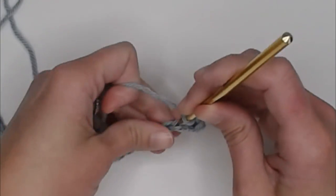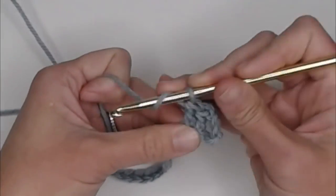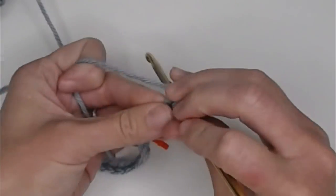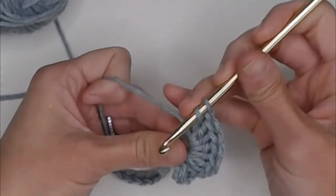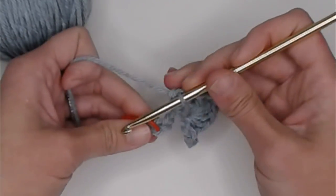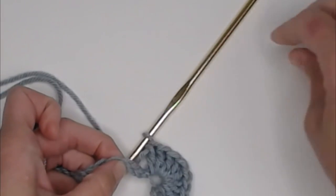So going back to the pattern, making nine double crochet stitches in this sixth chain: one, two, three, four, five, six, seven, eight, nine. Perfect. See how that stitch just totally shrinks? Now in the stitch space that we have marked, we're going to single crochet. So I'm going to remove my stitch marker so I can actually use the stitch — and single crochet.